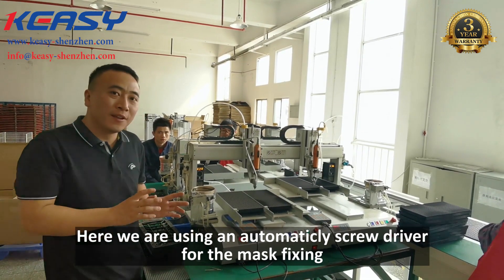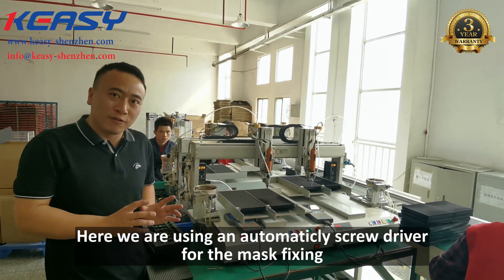Here, we are using the automatic screwdriver for the mask fixing.